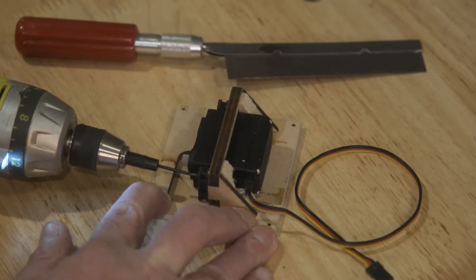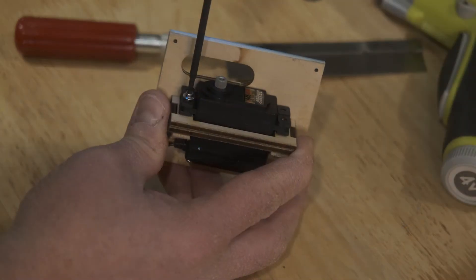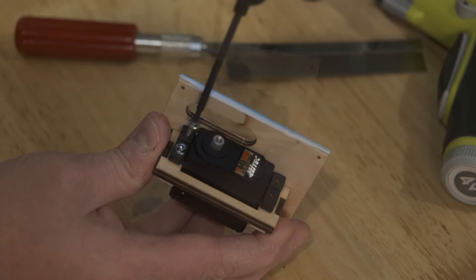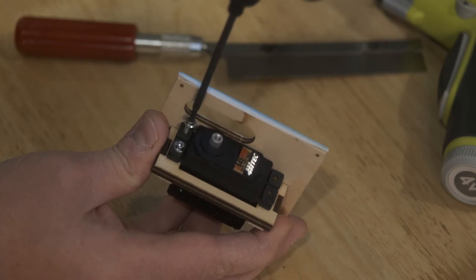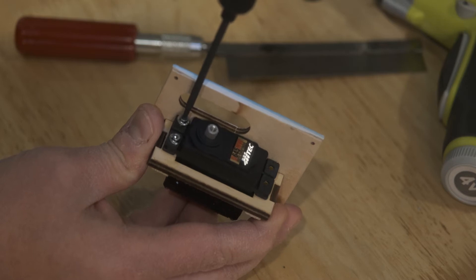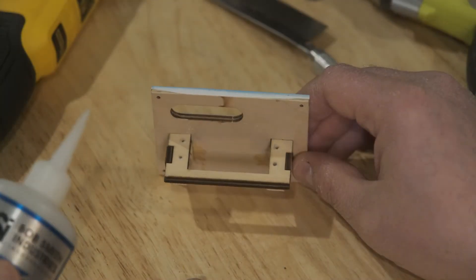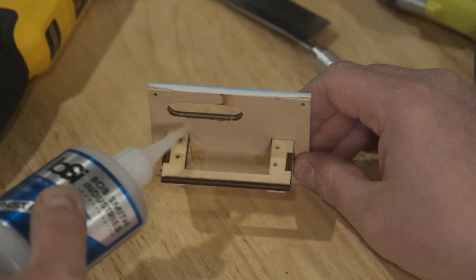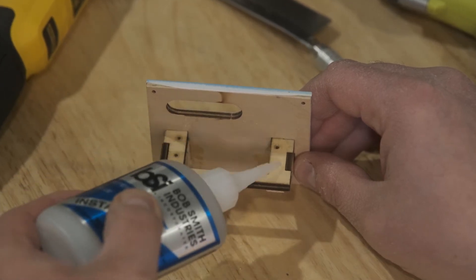We have that servo block, so let's go ahead and do the same thing. We're going to drill those holes and establish these threads with the servo screws, and then we'll get some ultra-thin CA to really establish those threads before we mount the servo for real. Once we're done with this step, we can set this aside. When this glue dries — maybe the next day — we can go ahead and mount the servo.